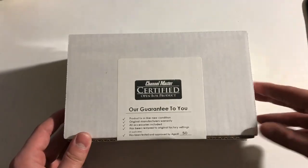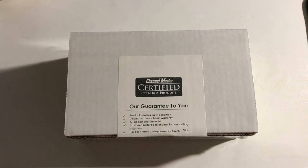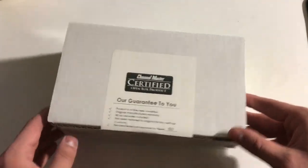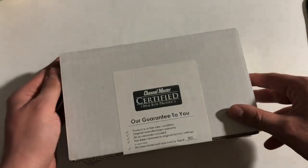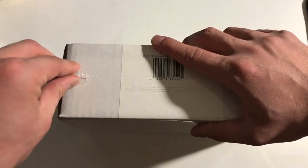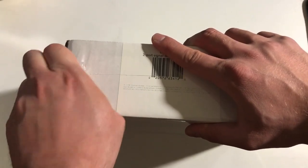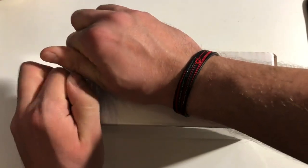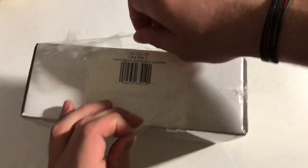This was about $31 from Channel Master on eBay, which is a pretty decent price. This is an open box, but you can see nothing really wrong on here. I'm guessing it's probably just like someone bought it and they either didn't get the right amount of ports, or it didn't work — by that I mean they expected it to do something it wasn't made for — so they just sent it back.